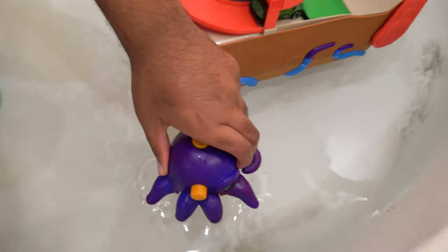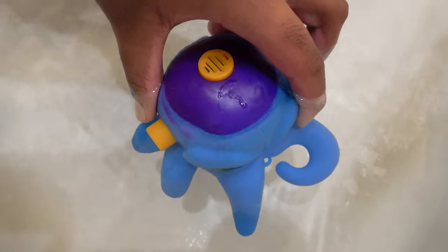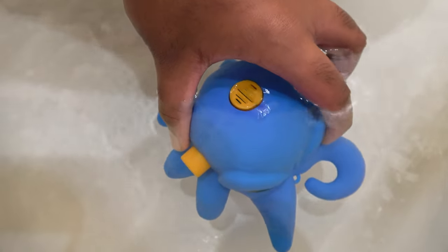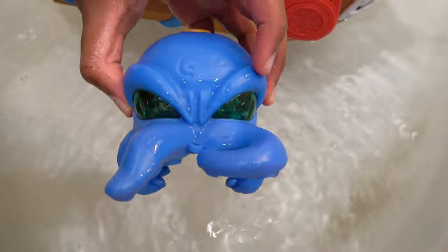In fact, this octopus — if we put it in the water, it will also change color. Look at that, we have a blue octopus!